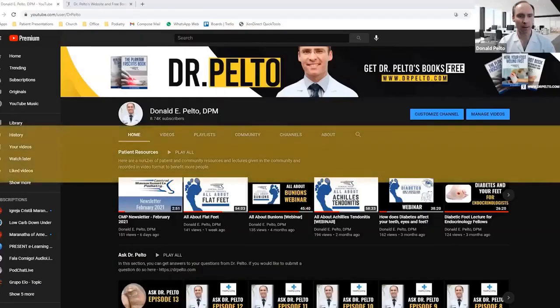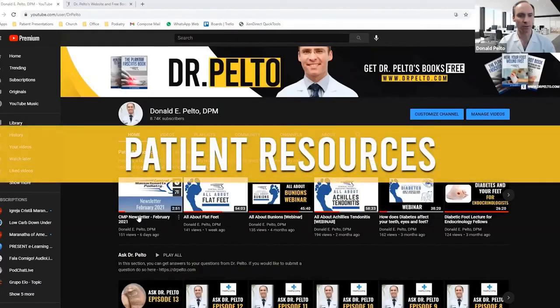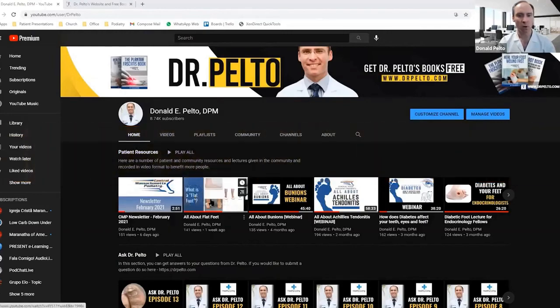Hi, I'm Dr. Don Pelto. I'd like to welcome you to my YouTube page. On this page, you're going to find a lot of resources that I've set aside for you, whether you are my patient or just here learning about your foot condition. I've had it organized by patient resources — things such as our office newsletter, webinars that we do, and different types of content I'm providing specifically to patients in the office.